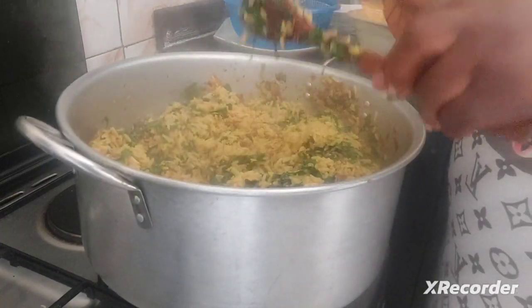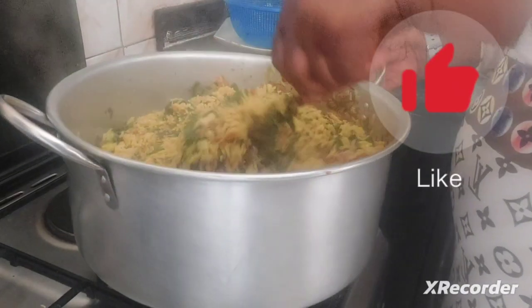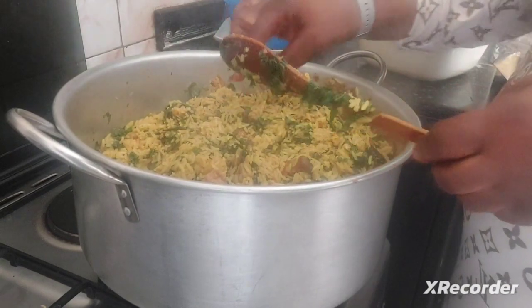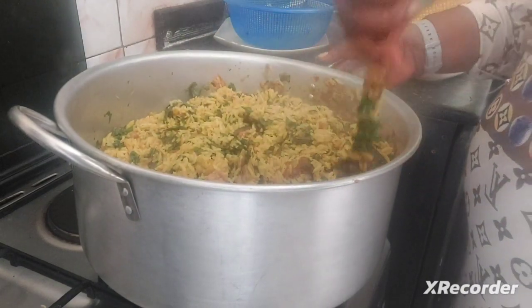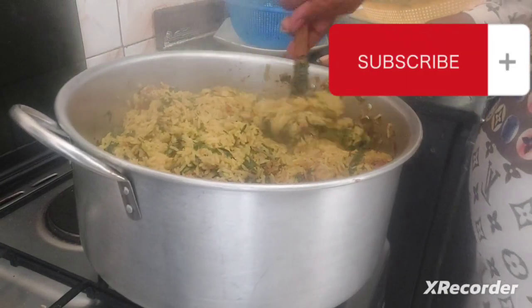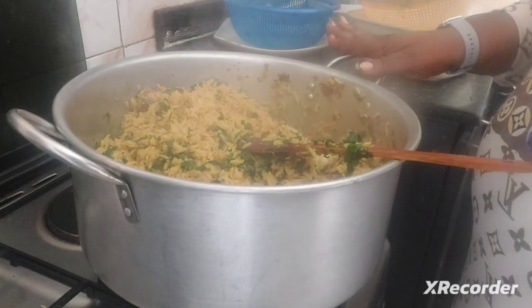Please don't forget to give this video a massive thumbs up, like this video, and please share it. Our rice is ready — voila!